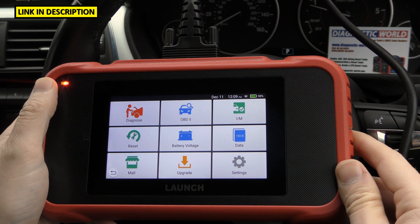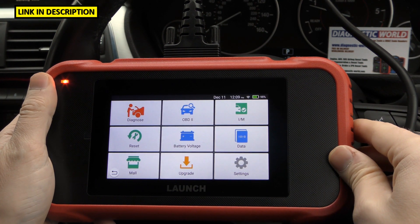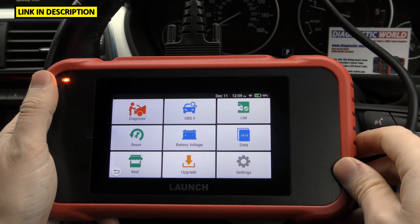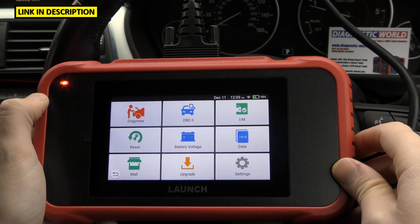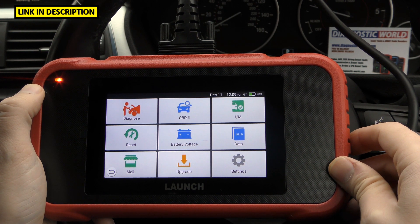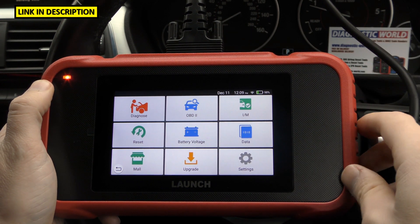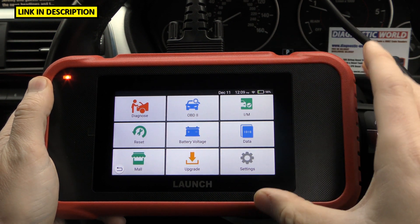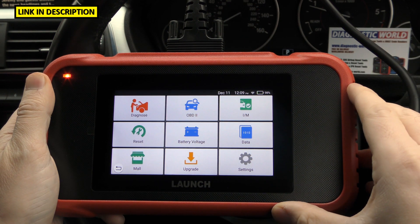Where can you buy this tool? There are probably a lot of places but unfortunately there are fakes and clones on the market, so I would highly recommend using the link in the description below this video — that will ensure you get a genuine product. Fakes and clones won't do as they're told, won't last a long time, and unfortunately the market is flooded with them. The kit in the description is definitely a genuine product; it's not us selling it, we just want you to get the real thing and avoid the scammers.